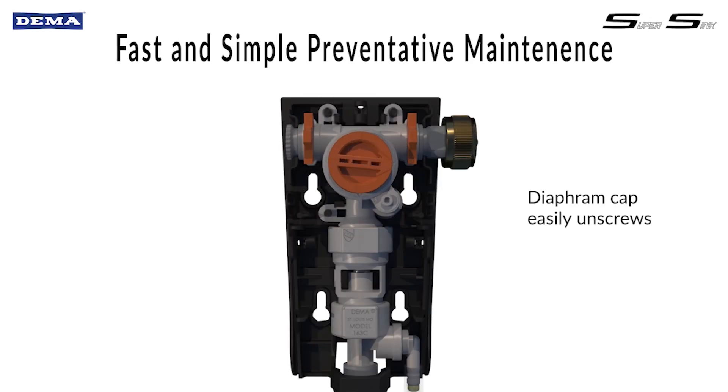The water valve provides the simplest preventative maintenance of any mechanical water valve. The valve cover is easy to remove with pliers and there's only a diaphragm, o-ring, and seating area to clean and maintain.